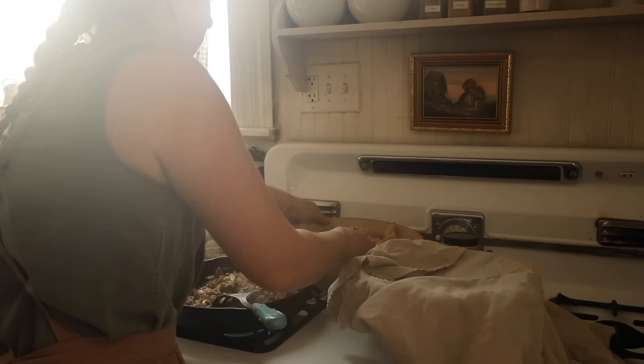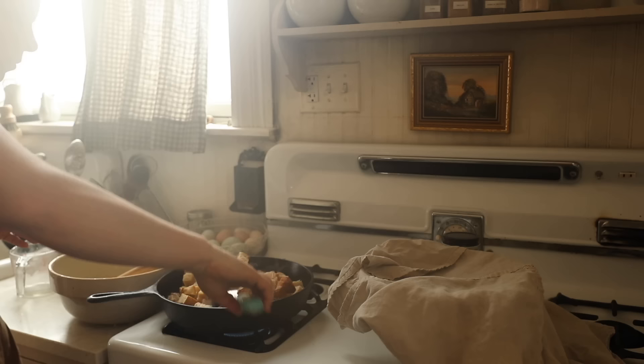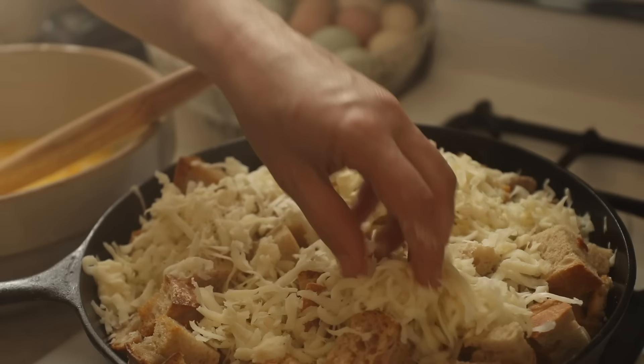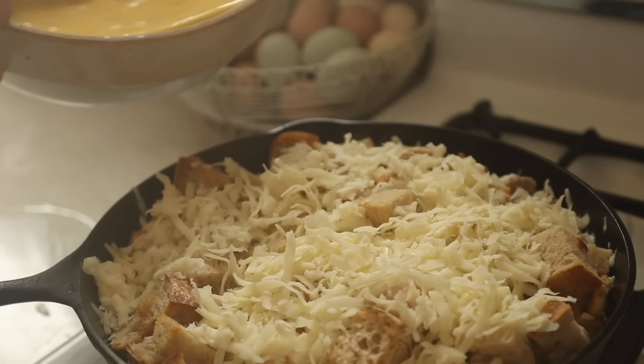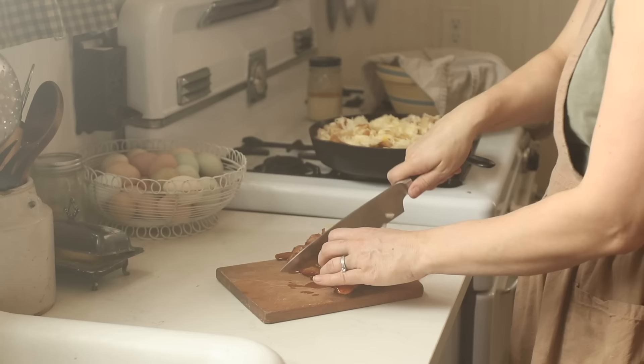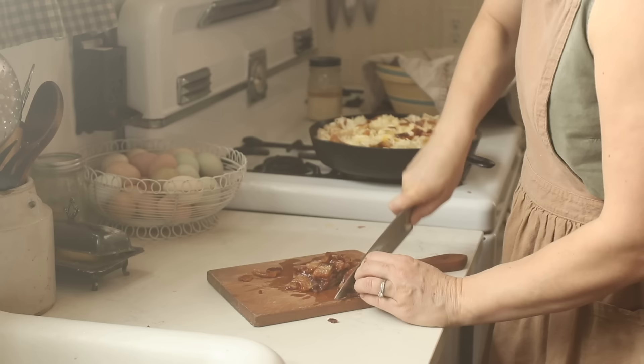To finish the strata, I whisk the eggs, milk, salt, and pepper together, then add in my toasted bread cubes, some cheese, the sausage, and onion — all together — and bake it until it's nice and crispy. I top it with bacon when it's done. This is a crowd-pleaser, and if there's leftover I just cover it in the skillet and warm it back up in the oven for breakfast or lunch. We love breakfast for dinner because it's easy and doesn't require a whole lot of pre-planning.